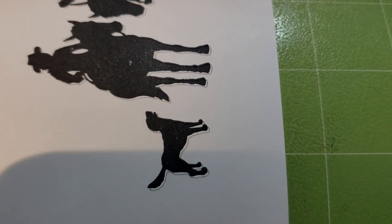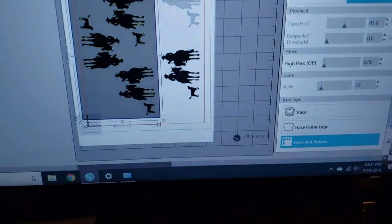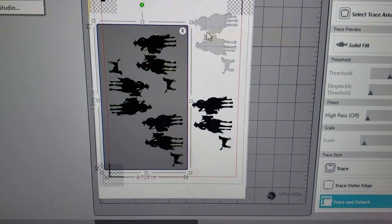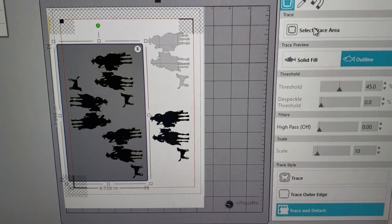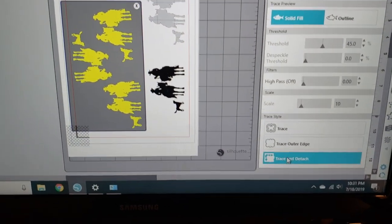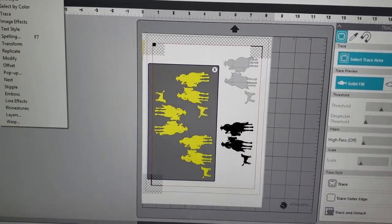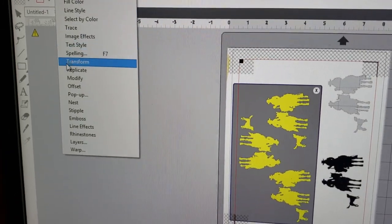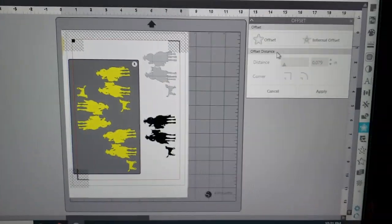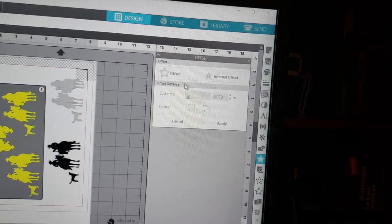I did get it to cut, but the cut lines are just slightly off — it does need to be calibrated. Since I'm pretty happy with that, I don't want to take it off the mat yet. I found where to change the settings, so now I'm tracing the other three images. Select Trace Area, Solid Fill, then Trace and Detach or Trace Outer Edge — it really doesn't matter. But if you go to Panels and then hit Offset...